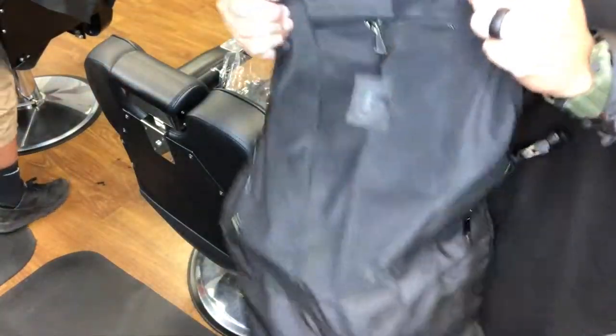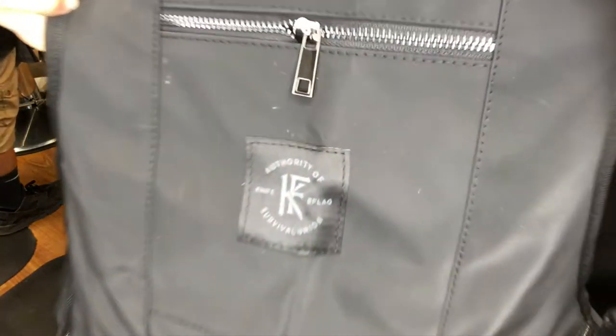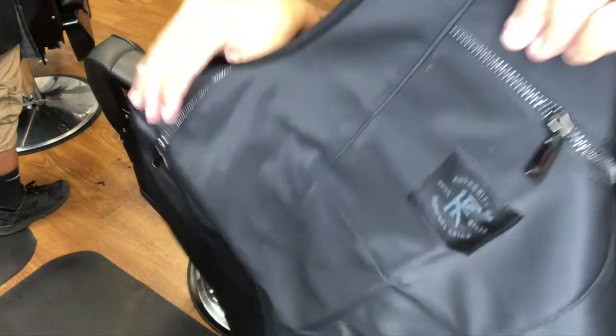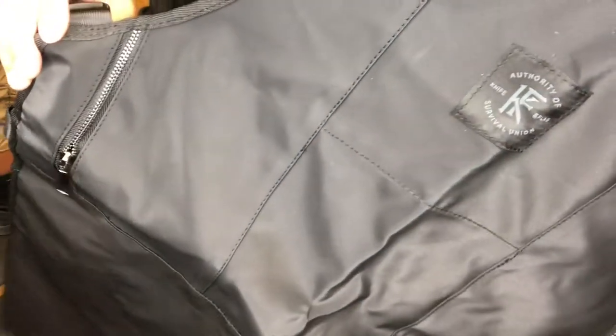What really made me order this apron is the fact that it's a non-porous apron. I have a lot of aprons where hair gets under everything, so this right here being non-porous is great. As you can see, there are pockets on both sides and also in the middle of the chest area — zipper pockets.